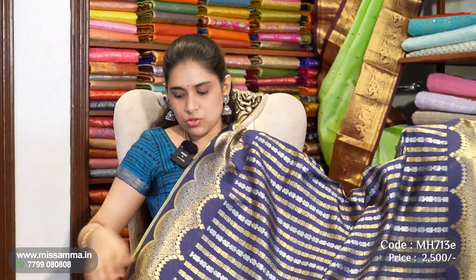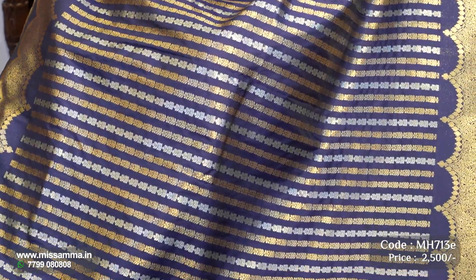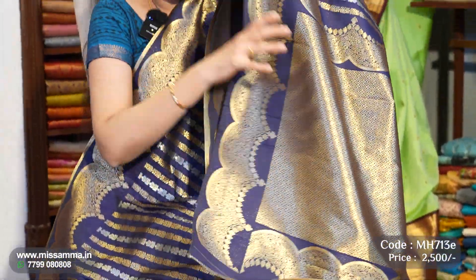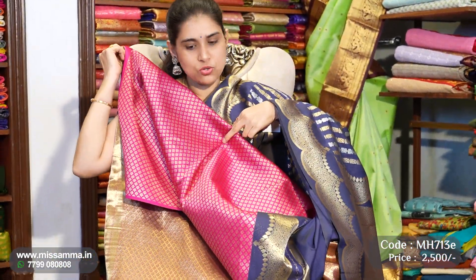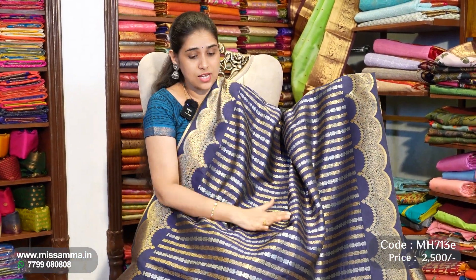The next color is a dark navy blue color — a dark bright color. The blouse is a pink color, which is a perfect match. We have the same design as shown in our previous channel video — a pure Banarasi sari.